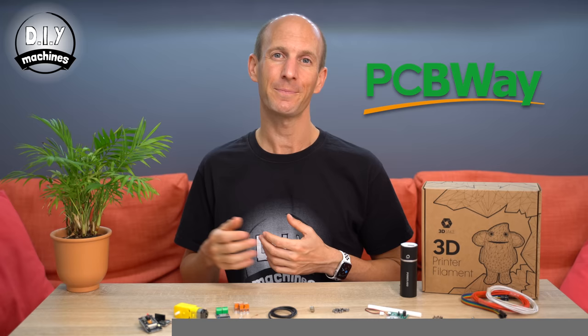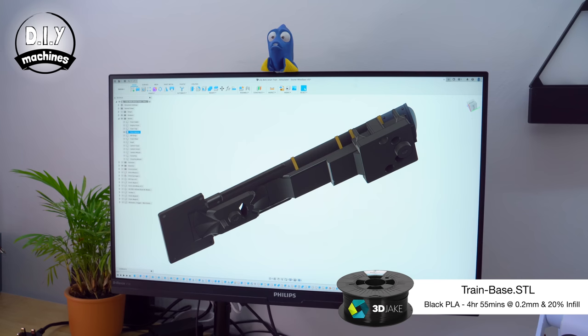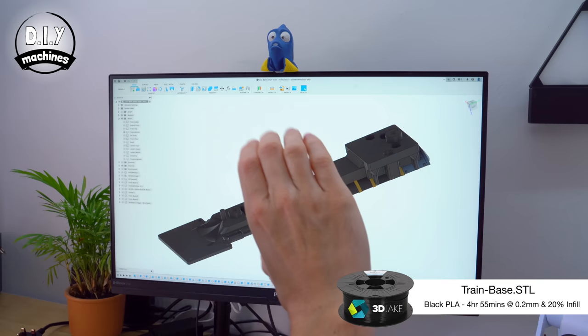If you don't have a 3D printer, there's no need to fret. PCBWay, one of the sponsors of this video, not only manufacture PCBs but can now also print on demand 3D printable objects. I'll tell you some more about that service later on in this video. All the files needed for 3D printing are linked down below.